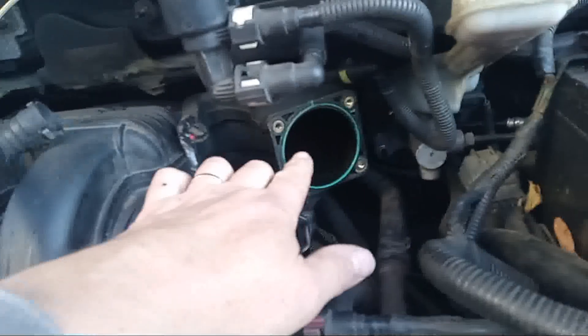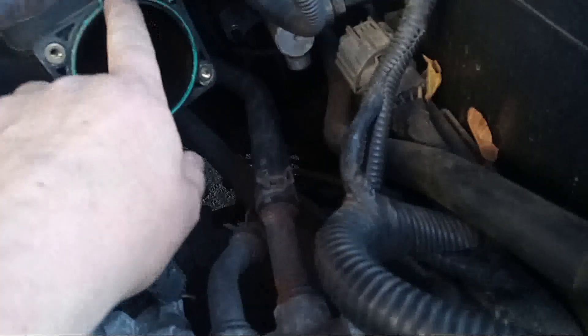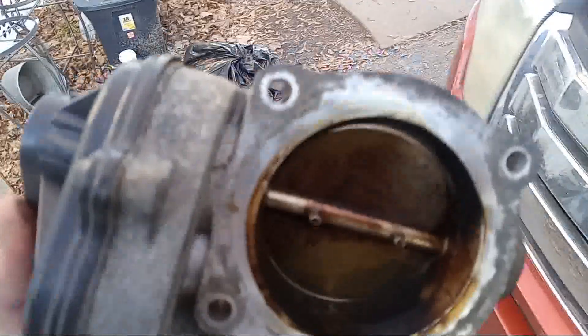That's what it looks like when you take your throttle body off. There's this plastic piece, and then you're going to have this O-ring — it's like a silicone O-ring. Here is what it looks like when you pull it off. We have the new one and I'm going to unbox it, then we're going to put it on.